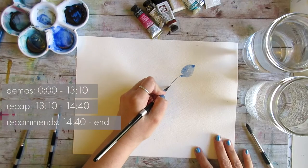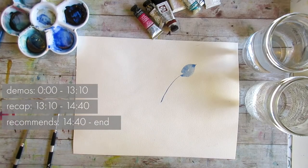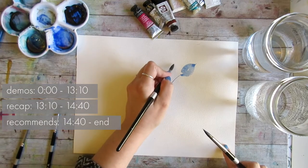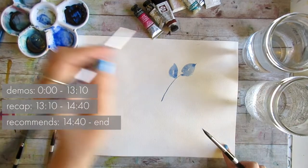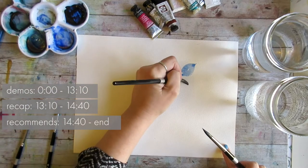Hey everybody, it's Dina from dinadraws.com and today I have a video for my advanced beginner, intermediate, consistently painting watercolor folks.